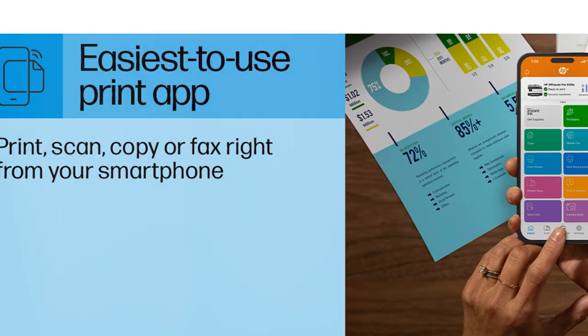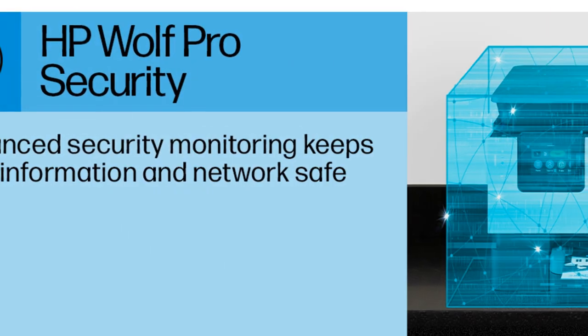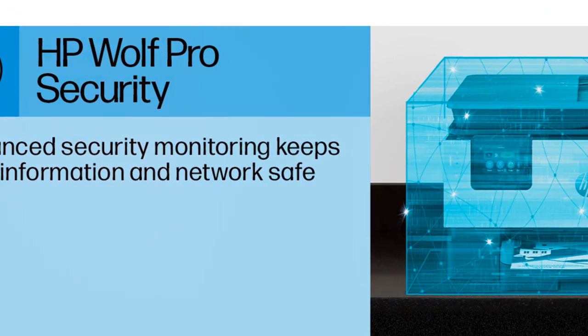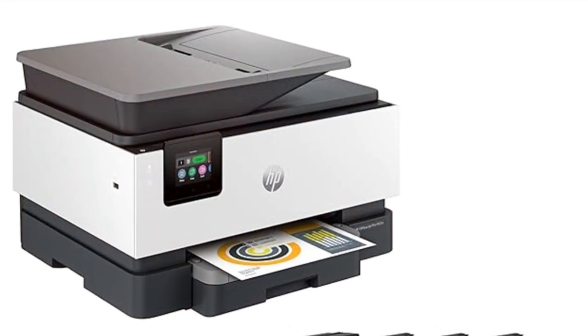Stay connected and control everything from your phone with the easy-to-use HP Smart App. Print, scan, copy, or fax right from your mobile device — anytime, anywhere. And with the most reliable dual-band Wi-Fi, it automatically detects and resolves connection issues, ensuring smooth operation.